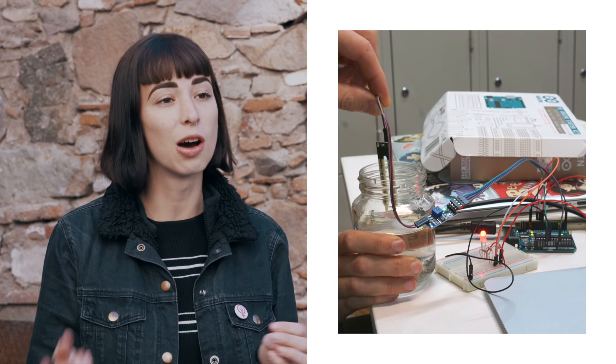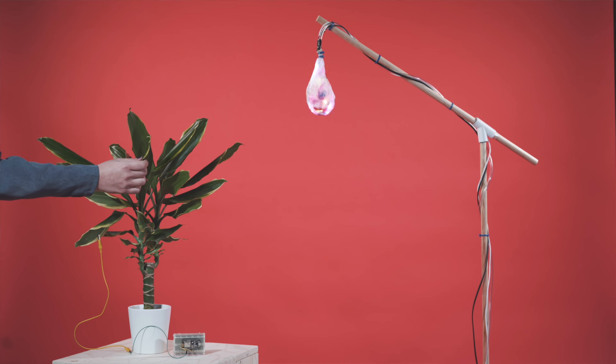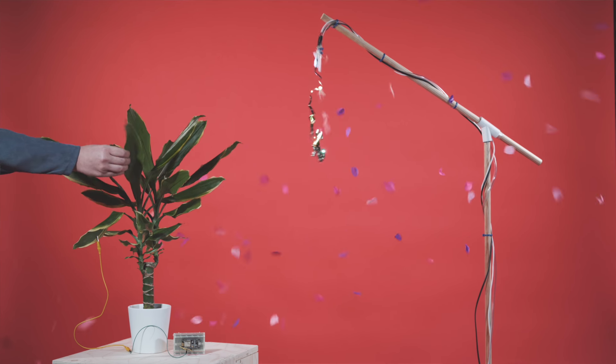...we had the opportunity to play around with it — like what can you do with different sensors, what is the input, what is the output. We used capacitive sensors on leaves, and you touch the leaf and it basically blew up a balloon. It was a super fun way of learning electronics while having fun at the same time.